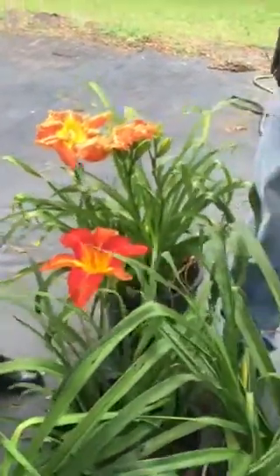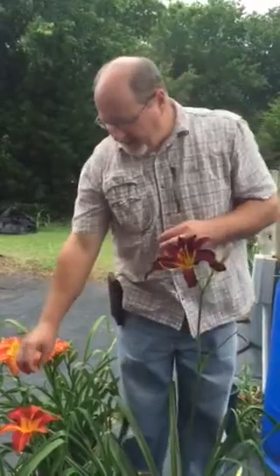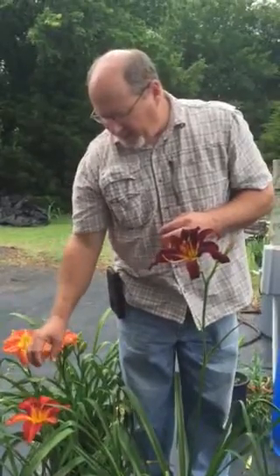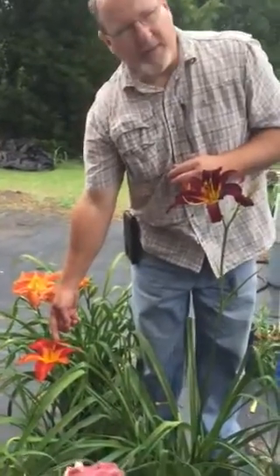Now it probably only works about 50% of the time, or if it's hot it may be only 10% of the time. Eventually this flower will obviously shrivel up and drop off, but if the cross is successful there'll be a little seed pod growing on the end of the scape.